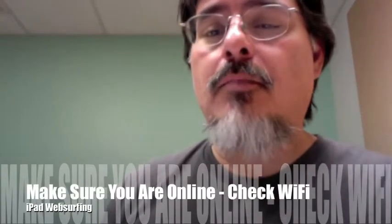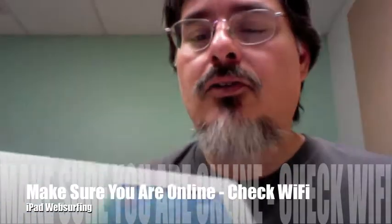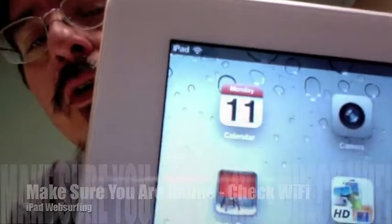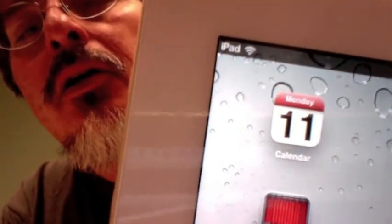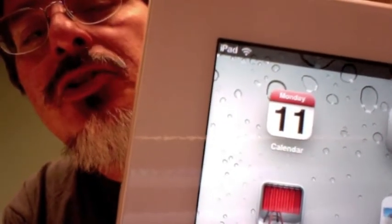Hey mom, so step one to do a little bit of iPad web surfing is to make sure that you're online. Once you've turned the iPad on, you should see right next to the word iPad that little symbol — it looks kind of like a shell — and that just symbolizes that you are online on Wi-Fi, because that's not the only way it connects to the Internet.